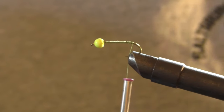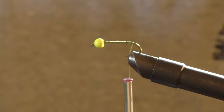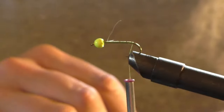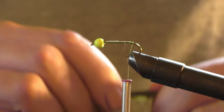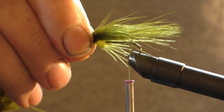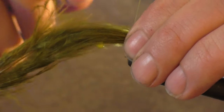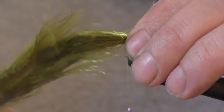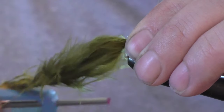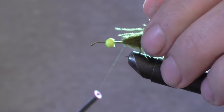First thing I want to do is put my marabou tail on. I like to use the tips — they seem to give you a lot better action in the water. I normally do about a hook's length and a half. I like a nice tail. Do a real loose loop and another one, pull it tight, then make several tight loops.